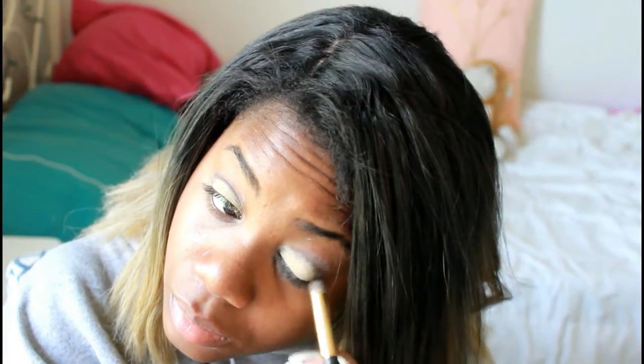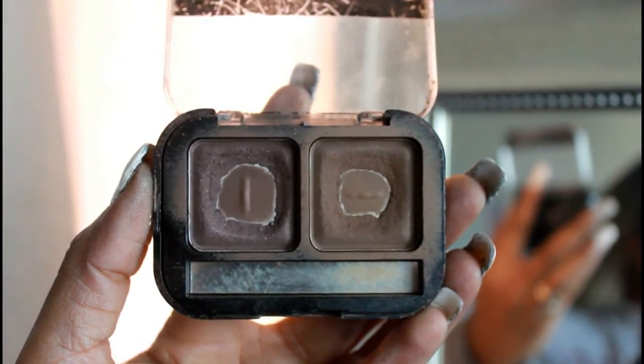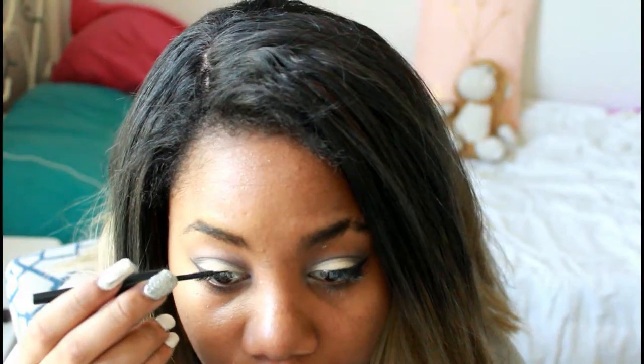Next I work on my crease, and when I'm putting that in my crease I use a pointed brush and I like to swipe it exactly into my crease. Then I go in with a blur. You see me working on my liner — I like to go in with a gel liner to make the outline of the wing, and then I go in with liquid eyeliner and finish it off.